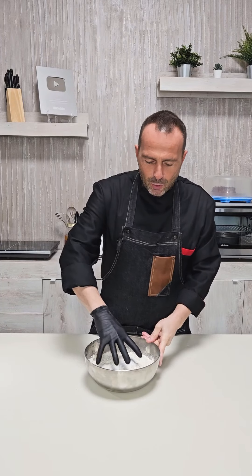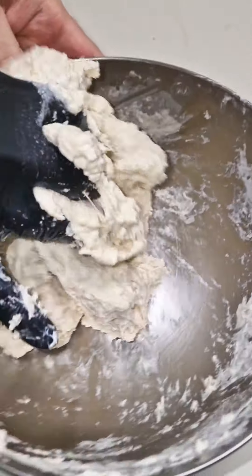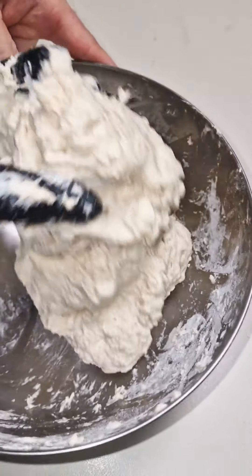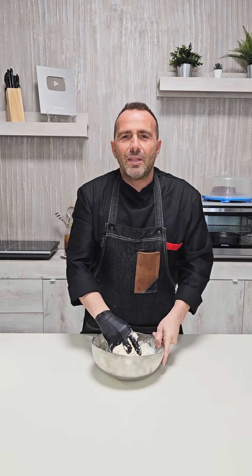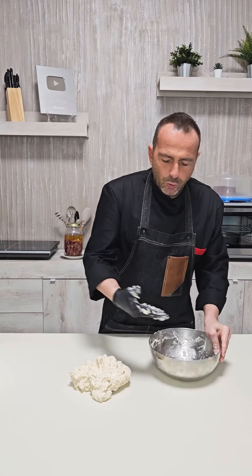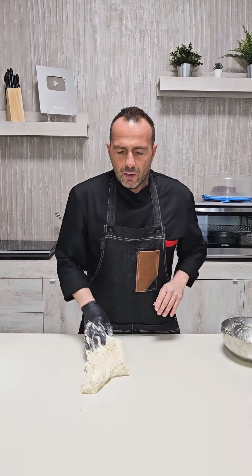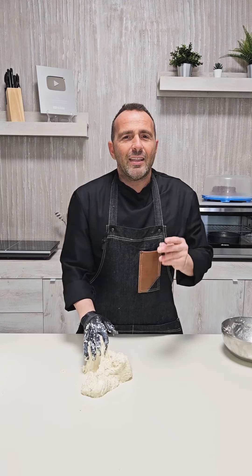Now we knead everything together. We use a medium-strength flour that has at least 10-12 grams of protein. The dough can also be worked on a pastry board or table. We work the dough until all the ingredients are dissolved and it becomes smooth.